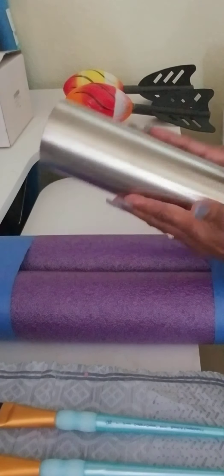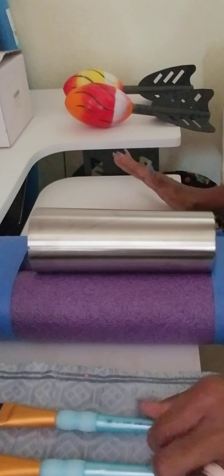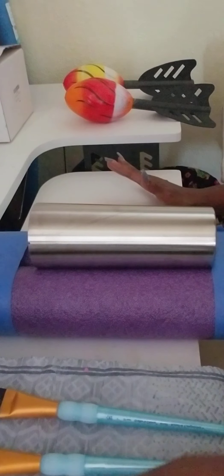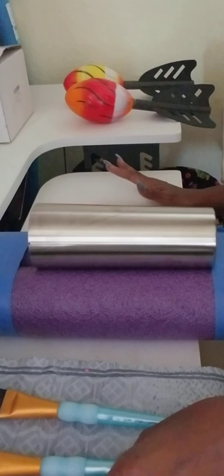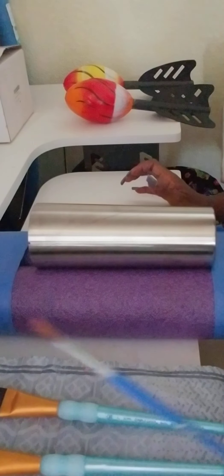I'm going to show you some of the items you need. You need a tumbler — whichever size you decide. You would need a paintbrush. I use Q-tips to clean up areas. You would need popsicle sticks for your epoxy. You will need epoxy — whichever brand you choose — and measuring cups for your epoxy. You would need painters tape or whatever kind of tape you choose to use.